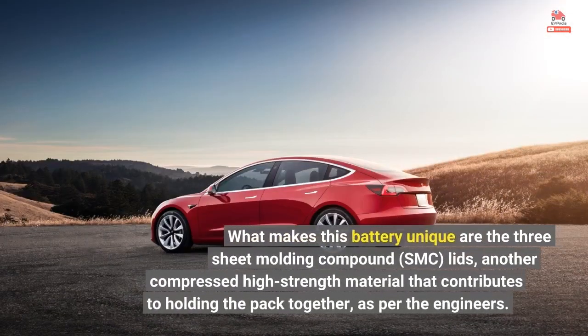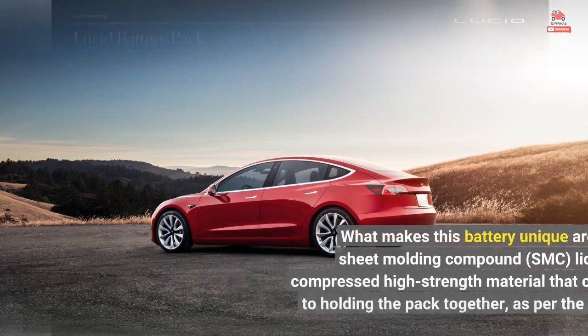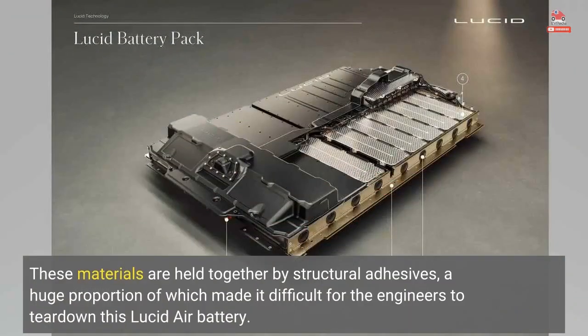What makes this battery unique are the three sheet molding compound, SMC, lids — another compressed high-strength material that contributes to holding the pack together, as per the engineers. These materials are held together by structural adhesives, a huge proportion of which made it difficult for the engineers to tear down this Lucid Air battery.